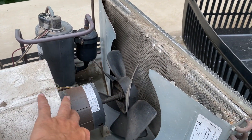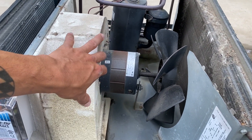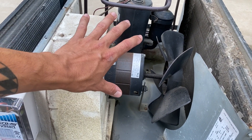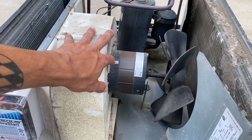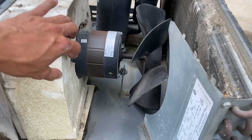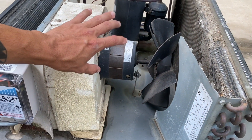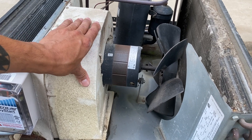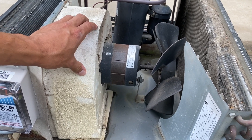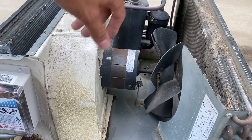Every air conditioner is going to be a little bit different, so your fan motor setup and this fan motor setup is going to be totally different unless you have the exact same Dometic model right here. So you just have to look up your specific model, or if you're mechanically inclined, just start taking things apart until you can figure it out. That's what I'm doing right now.